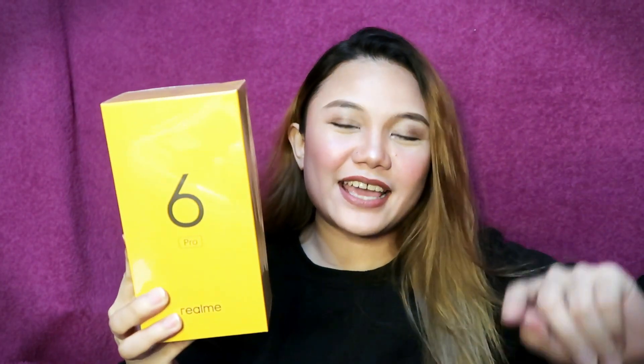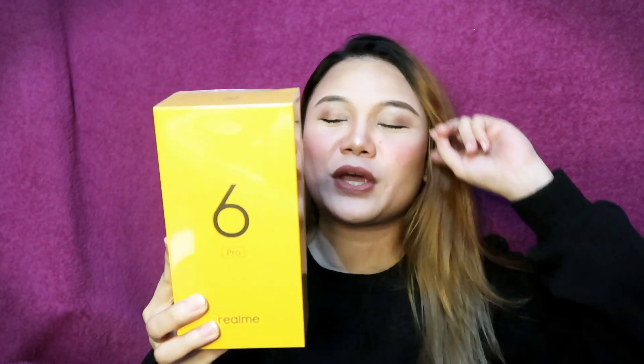Eto daw ang pinakamahalagang highlights din nito — yung Snapdragon niya na 720G. For this variant. Kasi dito sa Philippines, I think they only have one variant, which is the 8/128GB. So sa ibang country I think may tatlo sila, pero dito is yung 8/128 na variant.